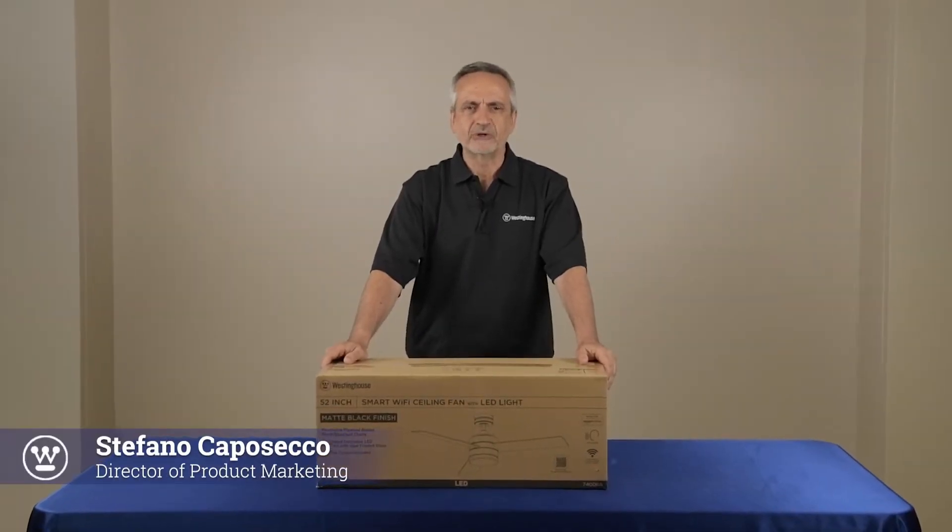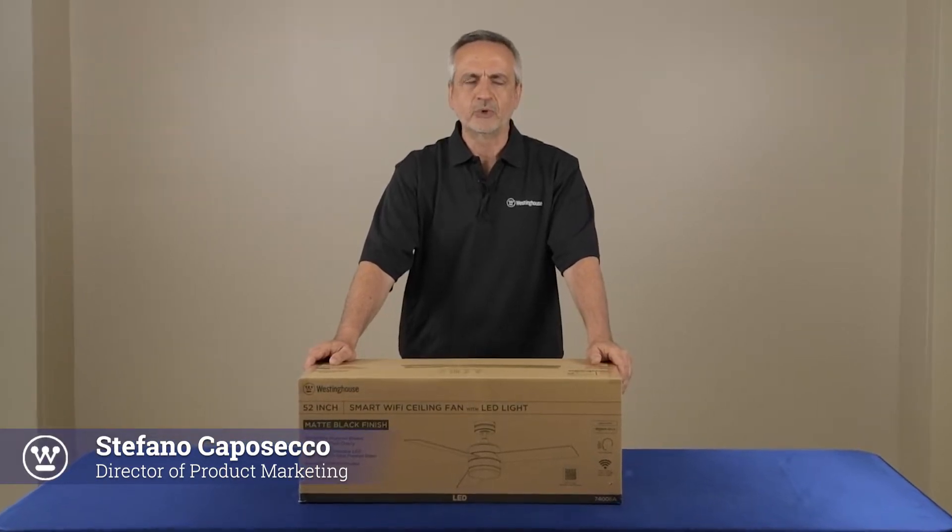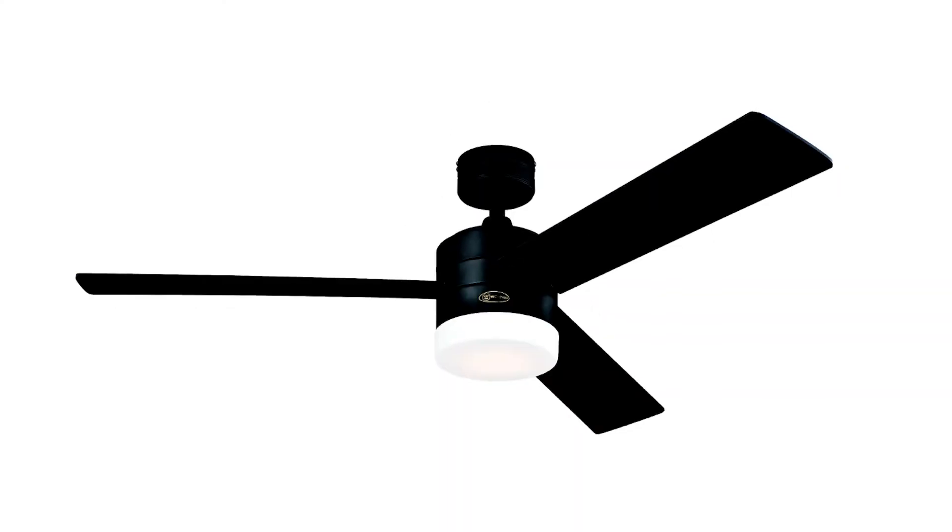Hi, my name is Stefano Caposico. I'm Director of Product Marketing at Westinghouse Lighting. Today, we're going to be talking about the AltaVista Smart Ceiling Fan.